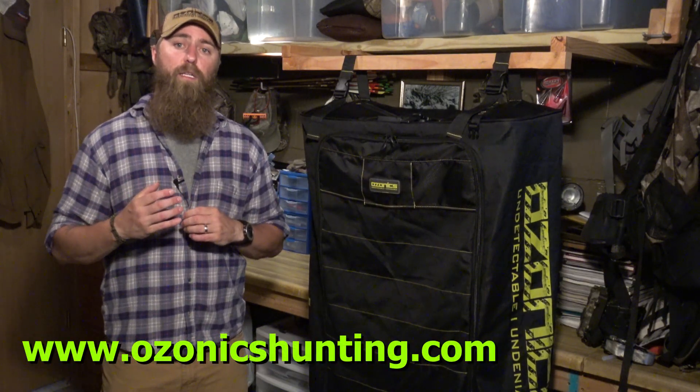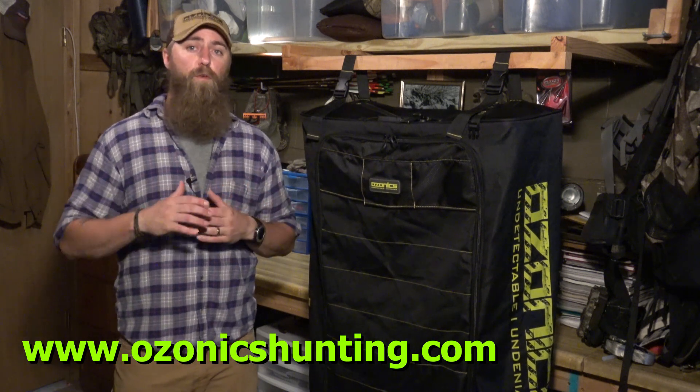Thanks for watching our video today where we explained if ozone will harm your hunting gear. If you guys have any more questions, go ahead and check out our website at www.ozonixhunting.com where there's more great videos and information on other Ozonix products. Or feel free to give us a call at 279-285-2400 — we'd love to hear from you. Thanks for watching and good luck hunting!